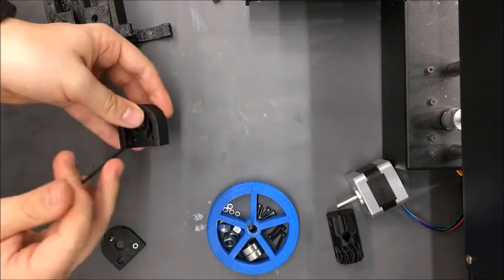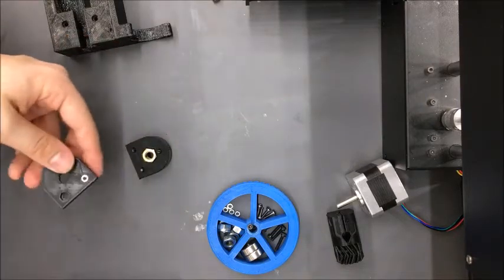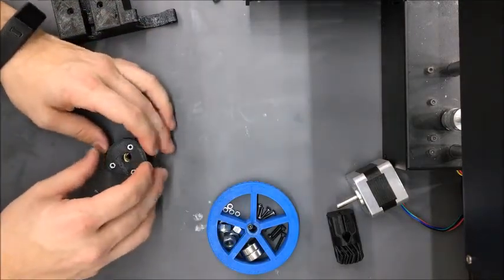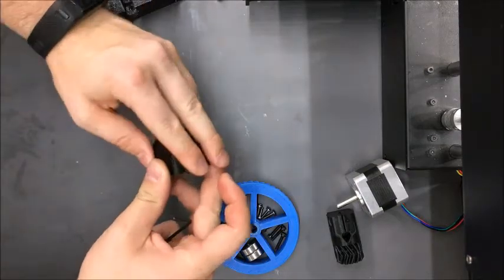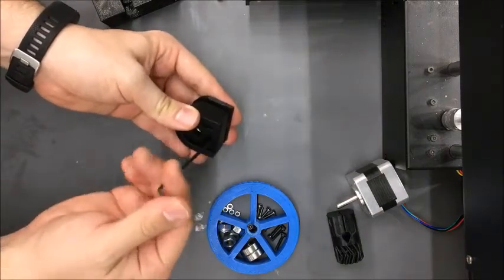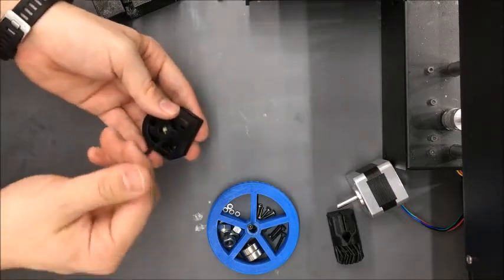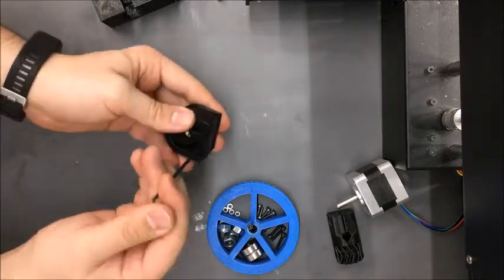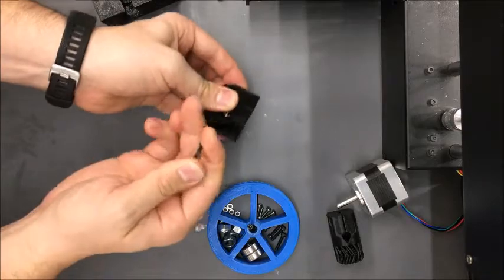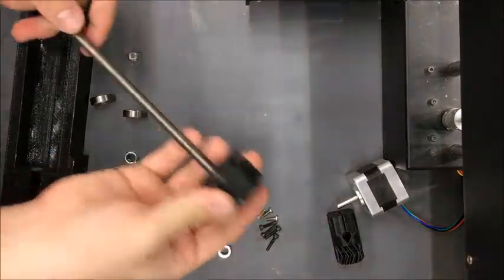The bolts might be a little difficult to push in, but get them all the way down. Then turn this upside down, put three M3 hex bolts into the plate, and bring the piece together. Start tightening — you just need to get a basic engagement between the bolts and the nuts. It may take a couple of tries to get that engagement. All right, so this is together.